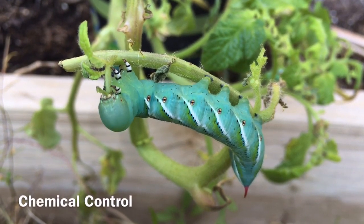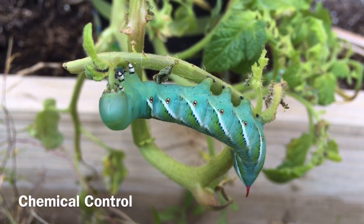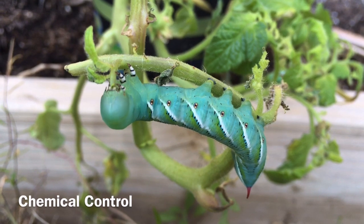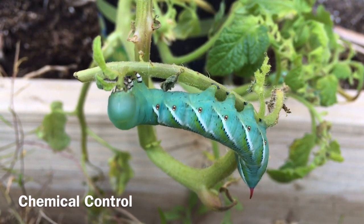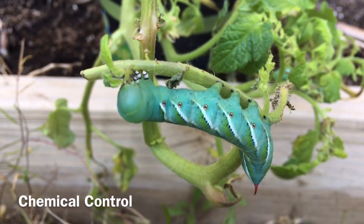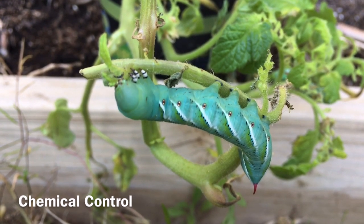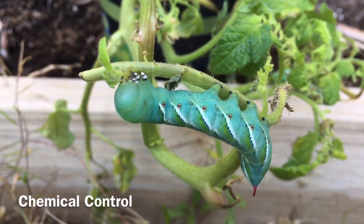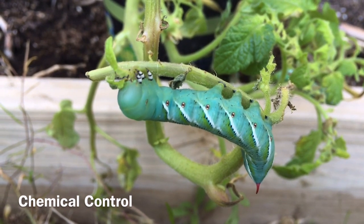Using chemical control for hornworms should only be considered when there is severe foliage damage or eating of the fruit. It is recommended to only use spot treatment where parts of the field are being damaged by the hornworms. Select chemical control that is least toxic, especially to natural enemies and bees. For more specific recommendations for chemical control, contact your local county extension office.